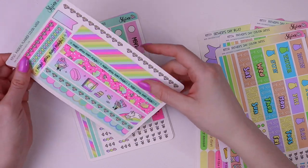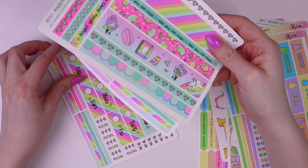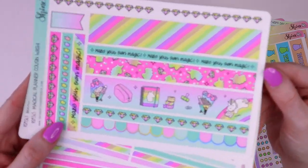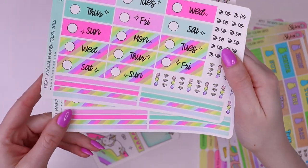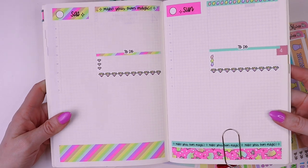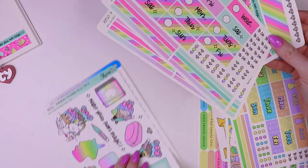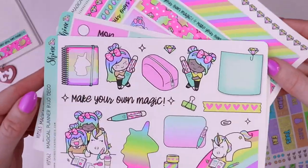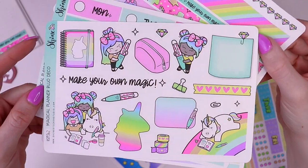And then we have some more Hobonichi Cousin stickers — this is our Magical Planner collection. I love these washi strips, and then the date covers. Here's what that looks like — it's a lot of fun. And we added the Bujo Deco for this collection, which I'm obsessed with. How cute is that?